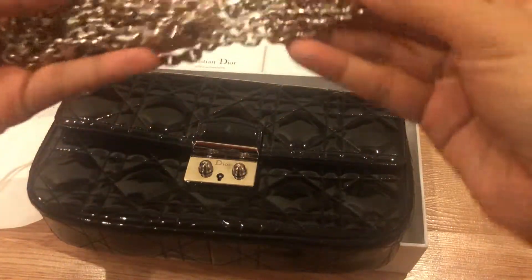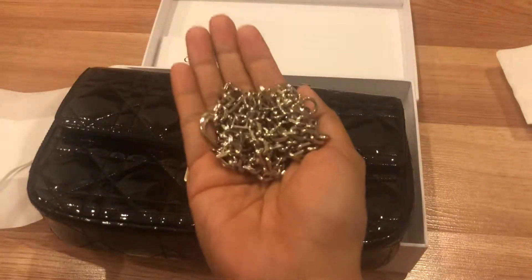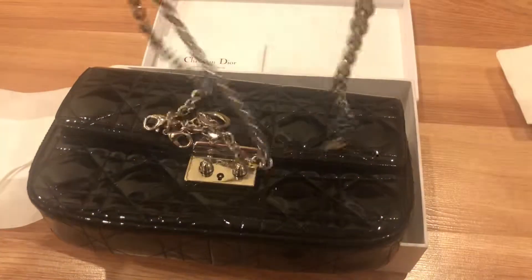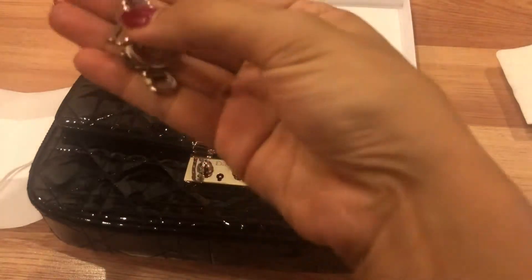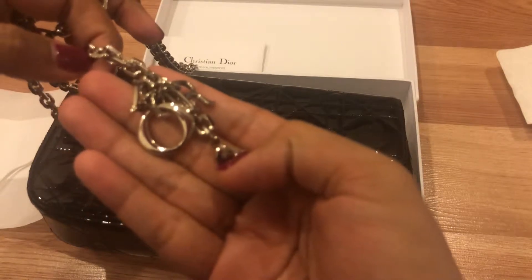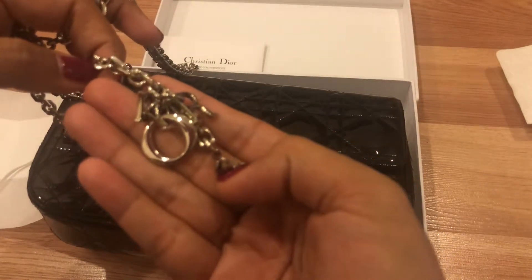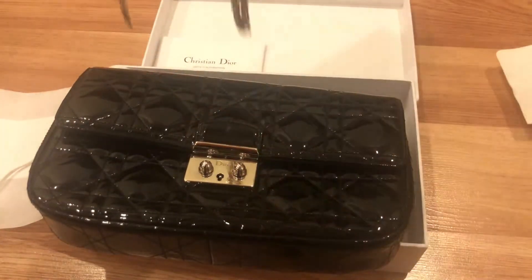Inside the pouch is a chain in silver hardware, which is very shiny and pretty heavy, which is nice. At one end of the chain there is a Dior charm — it's a very nice detail, like a cute charm on the bag. I'll now attach the chain to the bag.